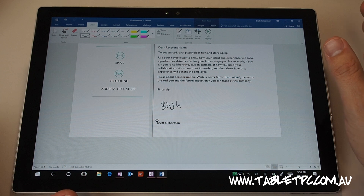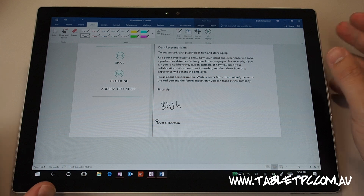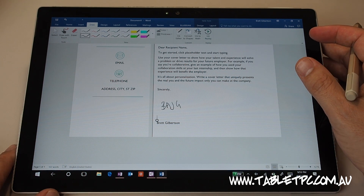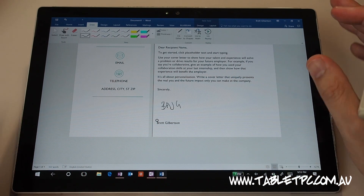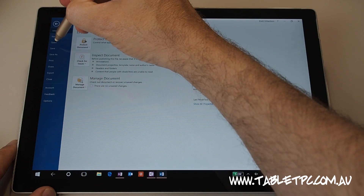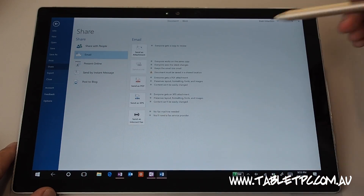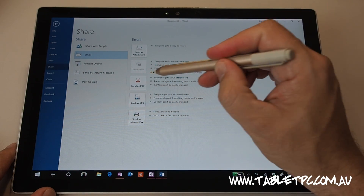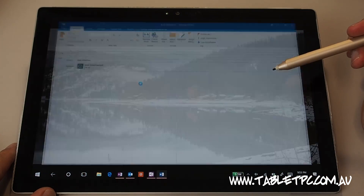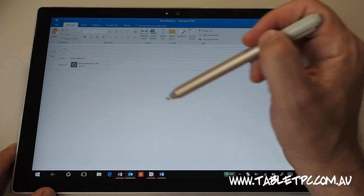However, I probably wouldn't send this document out as a Word document. What I would do is save it as a PDF. Not that PDF is an infallible format — it is very easy to edit a PDF and grab a signature out of it, it's just a little less easy than it is with Word. So I'm going to click on file, click on share, and click on email, then send as PDF. If I click on that button, it'll take a snapshot of this document, convert it into a PDF, and it's attached right there into my email as a PDF file.